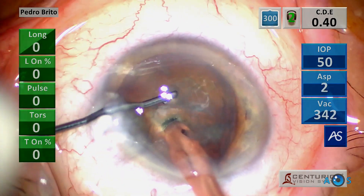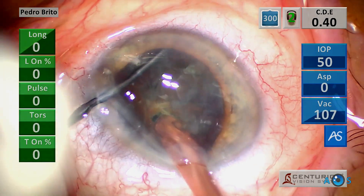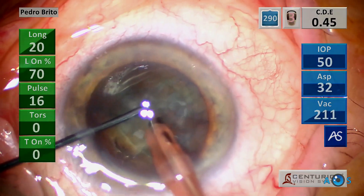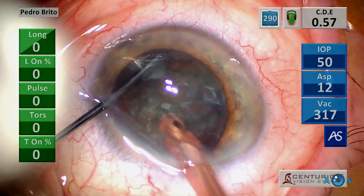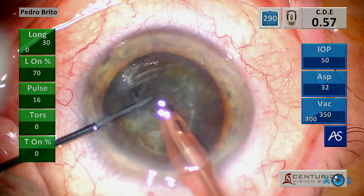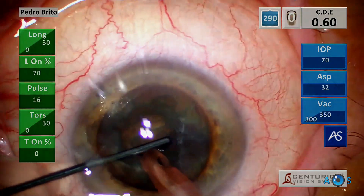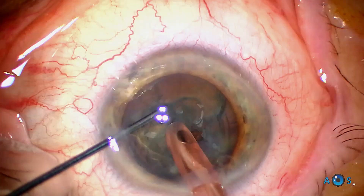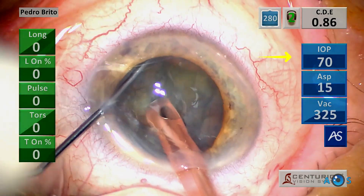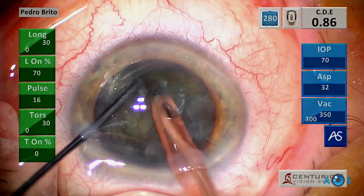We begin with the first central chop. Notice that the IOP is set to 50 mmHg, which makes the procedure more comfortable for the patient, but the anterior chamber is feeling somewhat soft, so the chop was a bit superficial. Just rotate the nucleus and repeat the maneuver. For this step I prefer the chamber to feel more solid and stable, so the IOP was raised to 70 mmHg, which facilitates precise chopping.